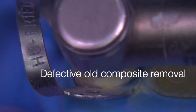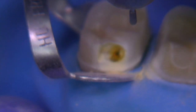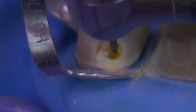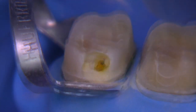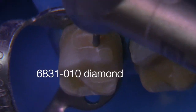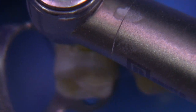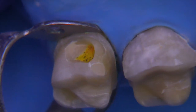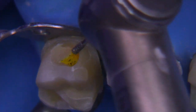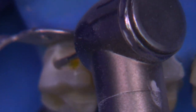I'm going to utilize a burr I really like that's shaped like a 331 burr but it's diamond and it's a coarse grit — 125 micron grit. This is the 6831. I like to think of this as a wider 330 diamond with a coarse grit that works really rapidly. So we're just removing the caries and I've sped up the video here as well.